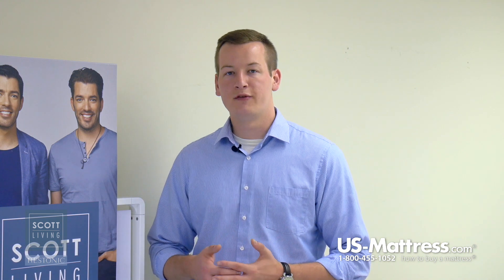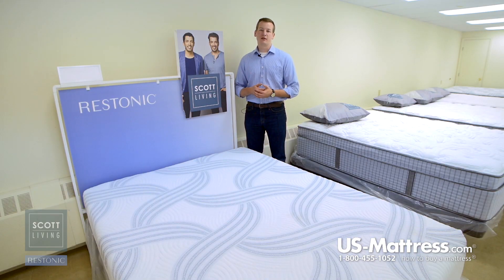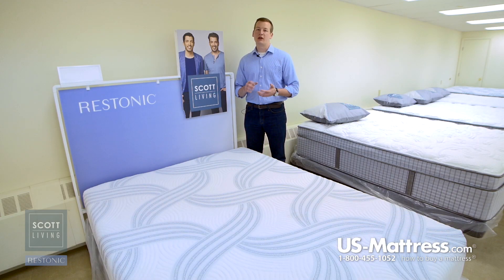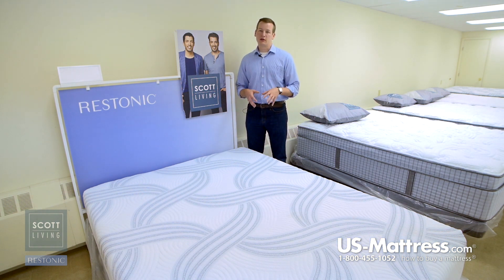Below that polyurethane layer is a layer of gel memory foam. That's going to give you all the same benefits we talked about in the Alumilast layer, but instead of having aluminum particles mixed into it, it's going to have gel. What that gel does is give it an overall more substantial feel, so you'll be able to feel that a little bit more thanks to this layer in this mattress.